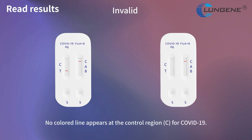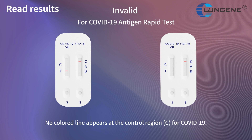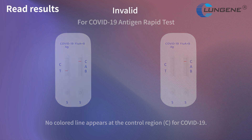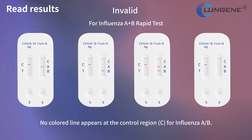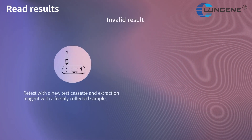Invalid result for COVID-19 antigen rapid tests and influenza A and B rapid tests: no colored line appears at the control region. This is an invalid result.